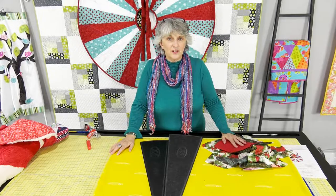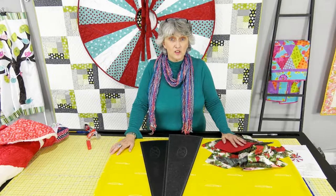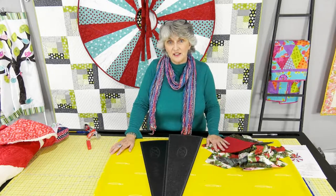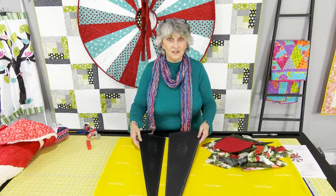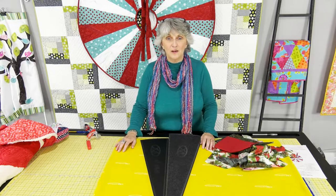Thank you for joining us today. If you have any questions, feel free to email me at quiltingwithlisa@gmail.com. Be sure to check us out at martellinotions.com to pick up your wedge templates and any other supplies you might need. Have a wonderful holiday season. Bye bye.